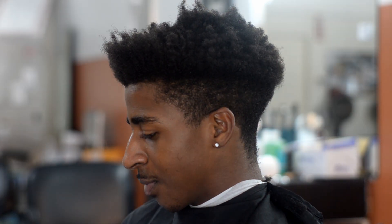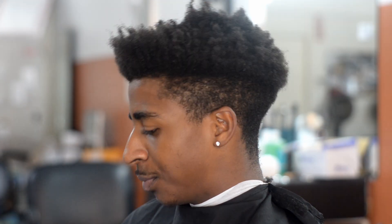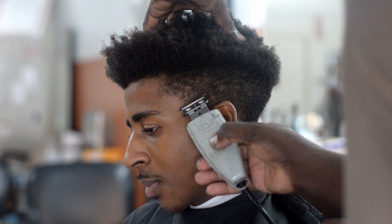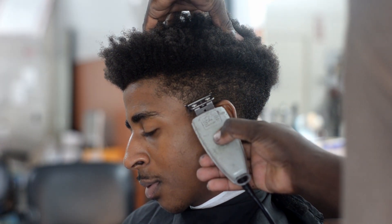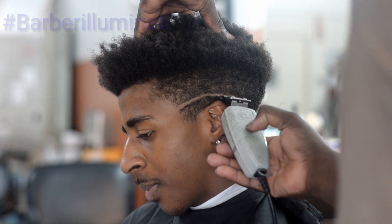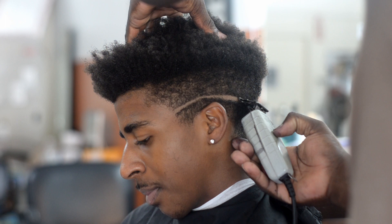Yo, what's up YouTube? This is Cuts over here at Custom Made Barbershop in Jacksonville and today I got another video for you. Shout out to Barber Illuminati. This video is going to be a mid-skin fade.